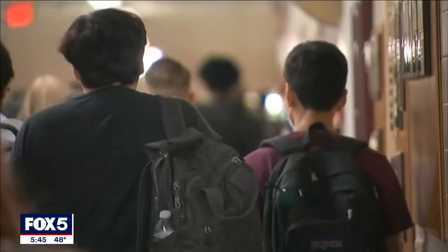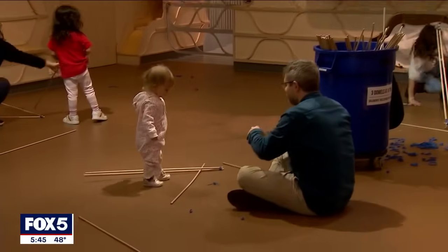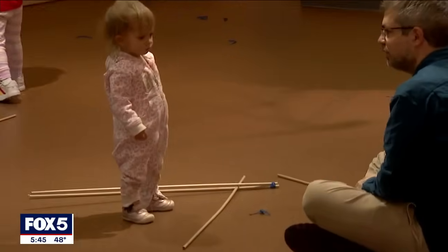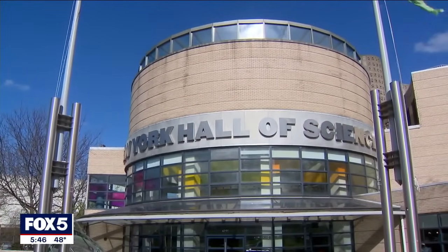So what does this mean for kids? With a number of school closures and early dismissals throughout the tri-state area on Monday, our little ones will want to partake in this once-in-a-generation event, and so we took a trip over to the New York Hall of Science in Queens.